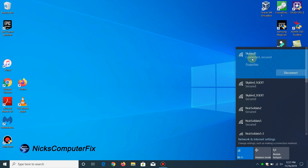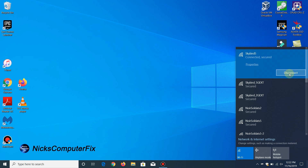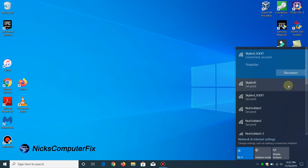Right here is my primary router that I'm connected to. Right below is the 5 GHz extender SSID and below that is the 2.4 GHz extender SSID. I'm going to disconnect from my primary router, Skybird 5, then click on Skybird_5G_EXT and connect to the extender. Once I do, it tells me I'm connected and it's a secure network, and I should be able to access the internet at this point.